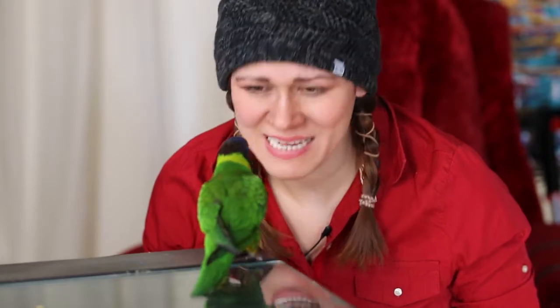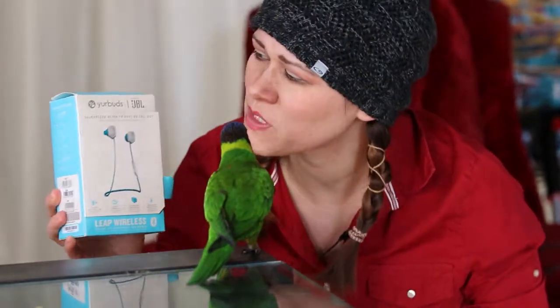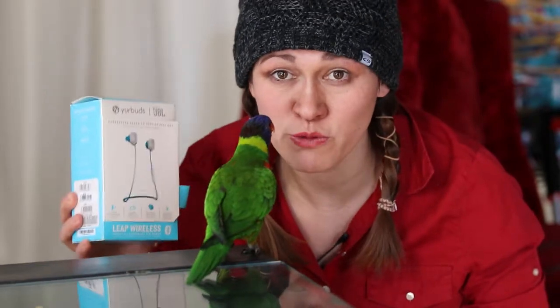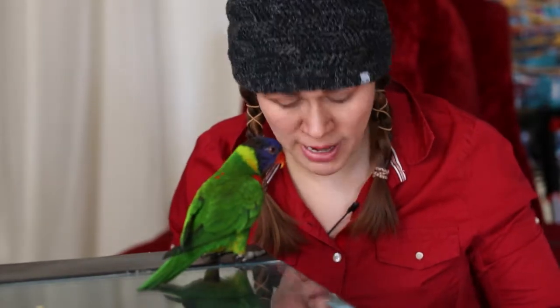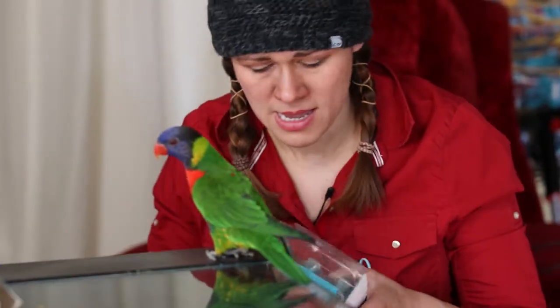Hey guys, what's up? Thanks for watching. Caroline here, and here's little angel. Today I'm going to review the new youth buds from JBL — the women's version, the blue version. There aren't any good videos about this on YouTube, so I'm going to give a review. I've already used this product for about three months.